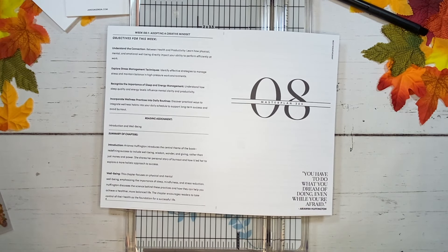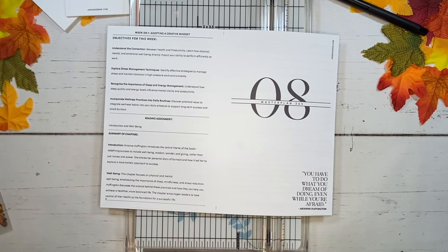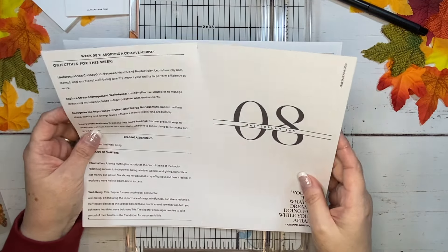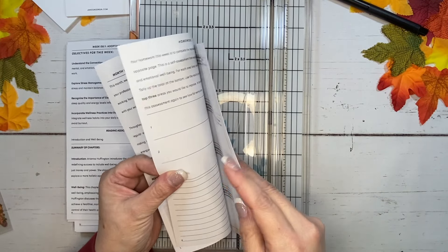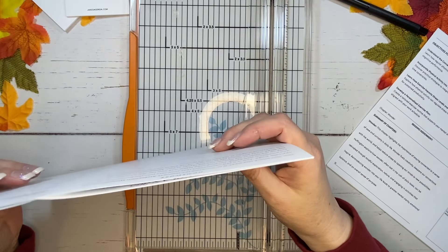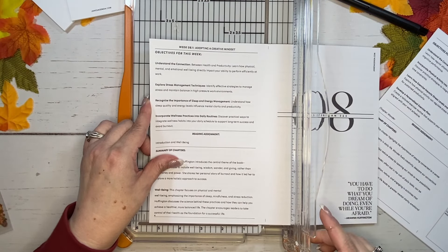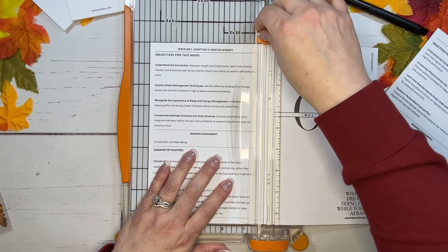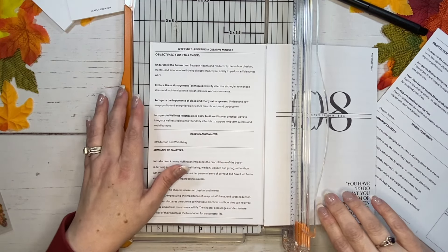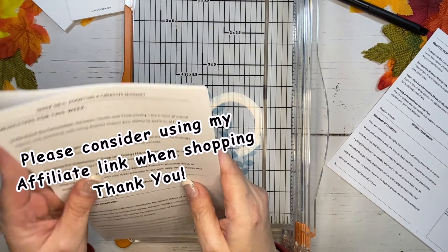Another way you could do that is to grab an already designed insert that you ordered previously from her shop, measure that up against the pages, and then go ahead and cut them out. Those are just a couple of tips I wanted to share with you. I'm going to do two at a time. The paper that I use I really, really like — it has worked really well for me, and that link is down below. I recently became an Amazon associate so I do have that link for you. I am also a Jane's Agenda affiliate, so I greatly appreciate it if you use my affiliate link when purchasing.